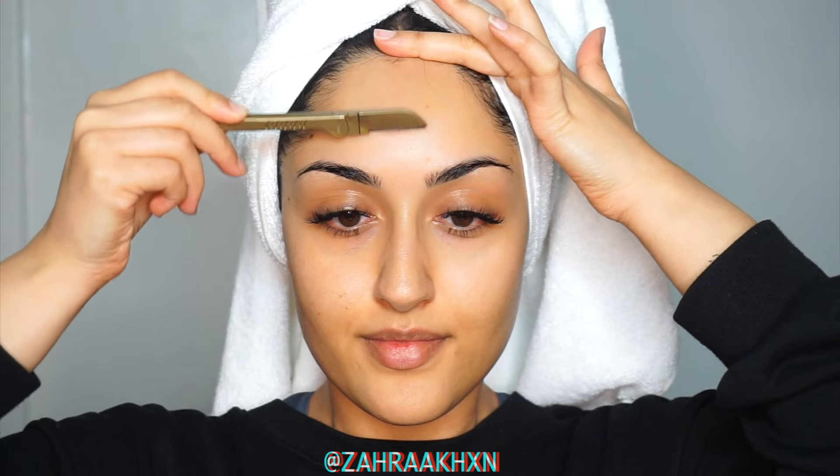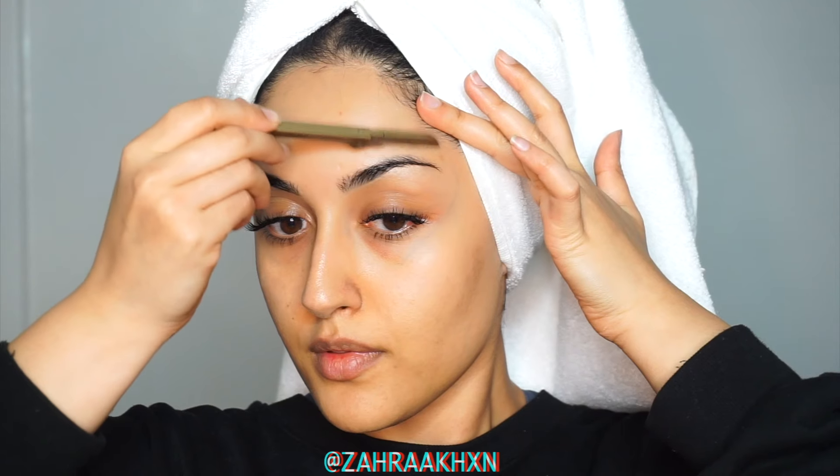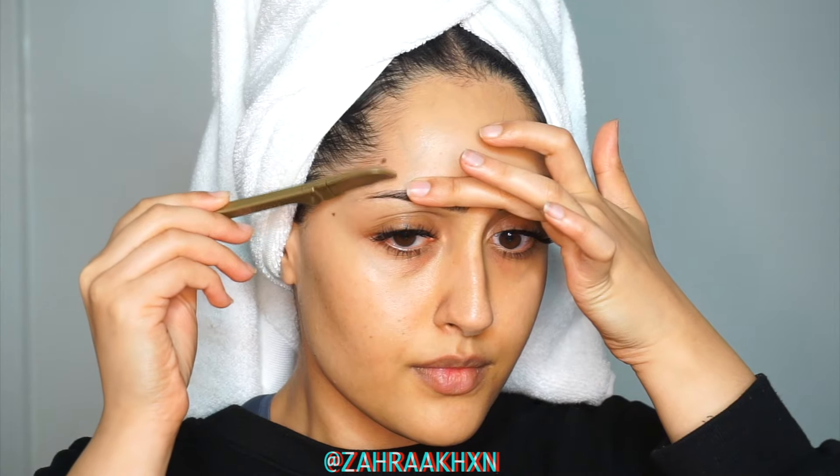This tool really helps to remove any hair and dead skin cells which results in smoother skin, which really helps with a more flawless finish when applying makeup, as well as helping your skincare products really sink into the skin better.